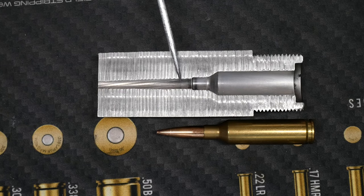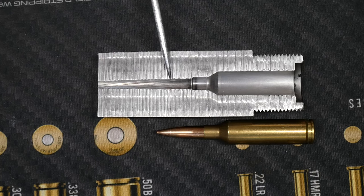Just forward of that, you get your lead angle. That is just the taper from your free bore to your bore diameter where the rifling starts to contact the bullet.